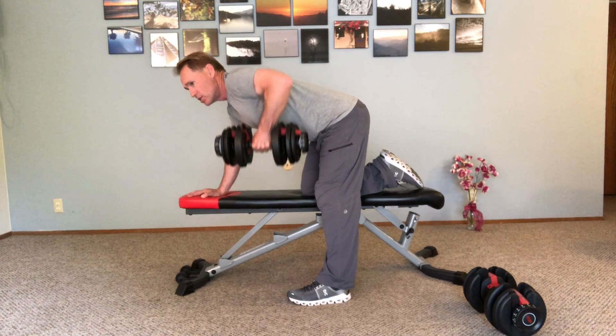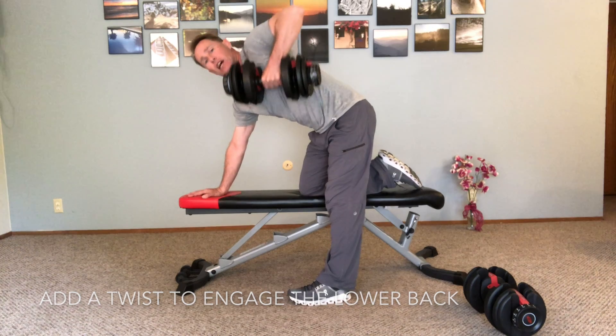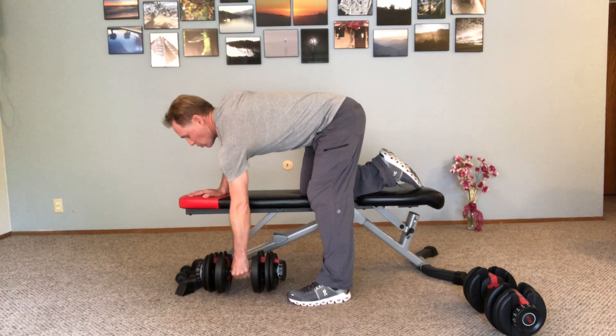Don't need to go higher, don't need to add any speed. Now if I want a little bit more for my lower back I can add a bit of a twist here, come up higher and then down — exhale up using my lower back as well.